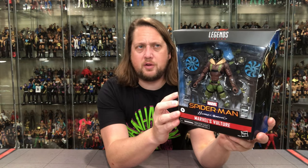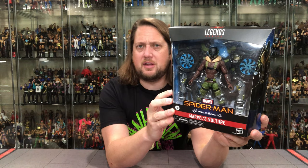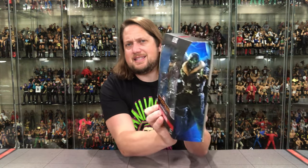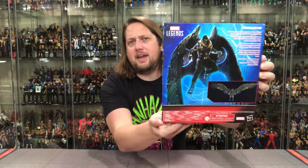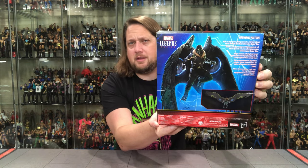Let's take a look at the packaging first. It's that deluxe Marvel Legends packaging — we've seen it before. You've got Spider-Man Homecoming, Marvel's Vulture of course. The Marvel Legends logo at the top, Spider-Man logo at the top. Glamour shot on the side, same glamour shot on the other side. Warnings, UPCs, all the fun stuff. Warnings in other languages down below, a blurb on the back, and a big glamour shot with the Marvel Legends logo.